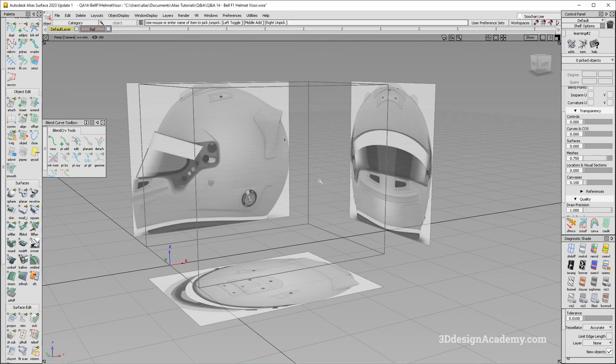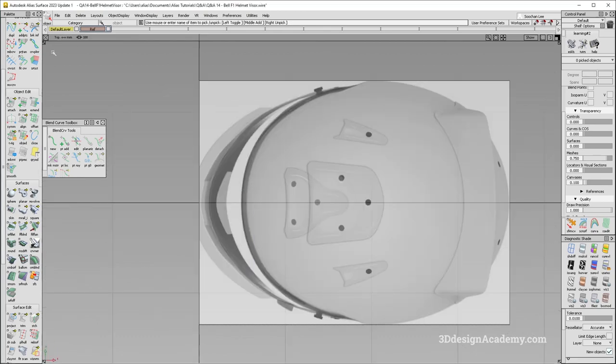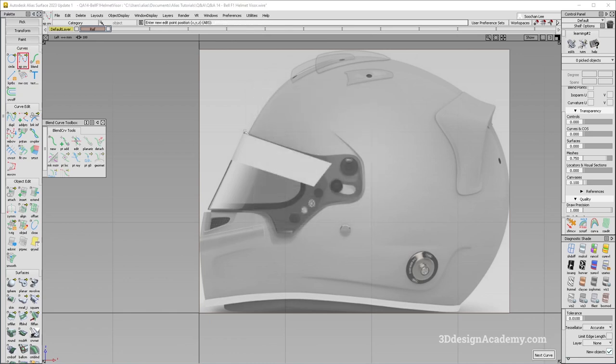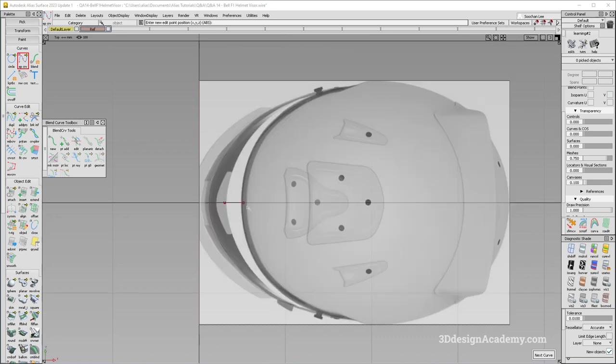So I'm going to get started. The first thing I'm going to do is set up some curves. Let's go ahead and grab a two-degree curve over here and strike a curve. Going to the top, I'm going to strike a curve from here to here. This one, because it is going through the center, I'm going to make it a degree three. I'll make sure symmetric modeling is on, and pull the CV over here to mimic the shape as much as possible.